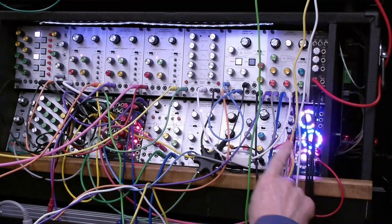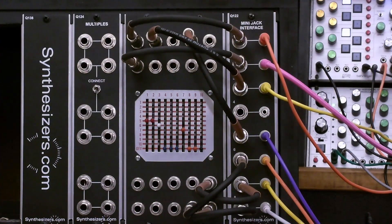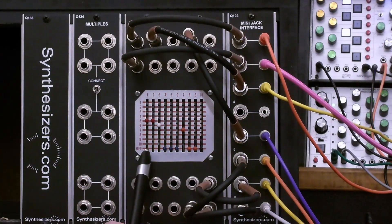This is a series of Behringer 2500 modules, and this is a matrix switch of the type used by the original ARP2500 modules — it's a Cherry matrix switch. This one is a 10 by 10 switch: there are 10 columns and 10 rows and an 11th row, which is an off position. When I first viewed this matrix switch, I imagined the columns as inputs and the rows as outputs. In fact, both the columns and the rows could be either inputs or outputs.